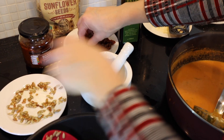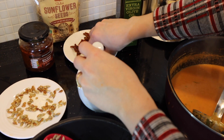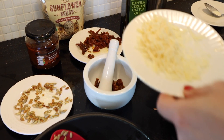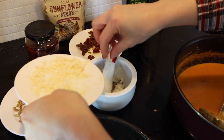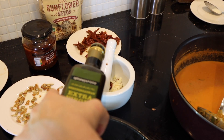I also have here some sun-dried tomatoes — I finely chopped them and I'm gonna add them. A lovely parmesan cheese, I also add that. Just a little bit of olive oil.